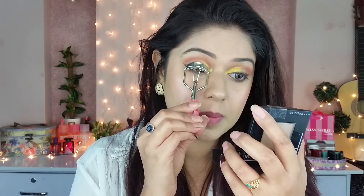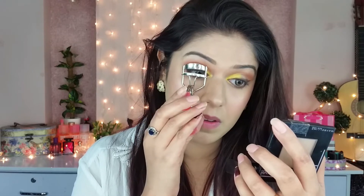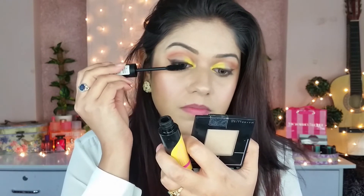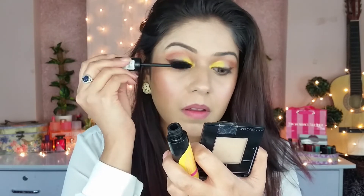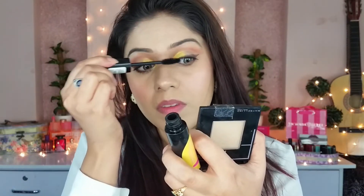I'm applying the mascara. I'm using Max Factor 3D eyelashes and going back to apply them.